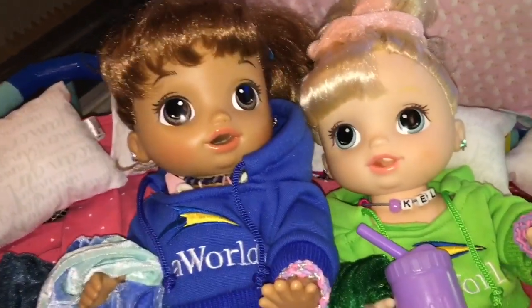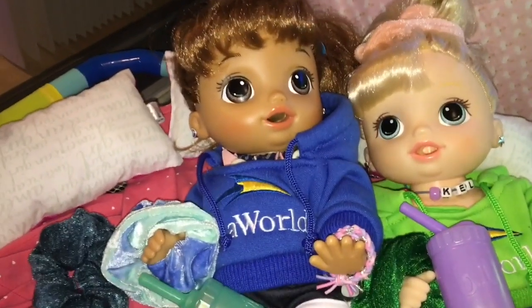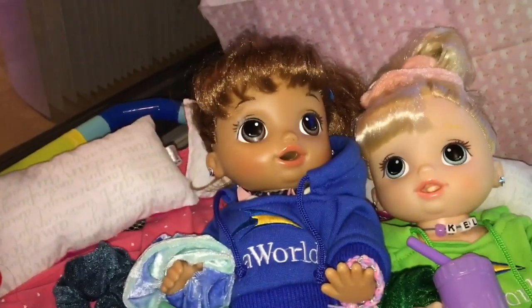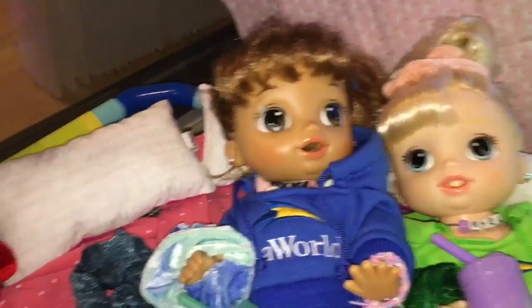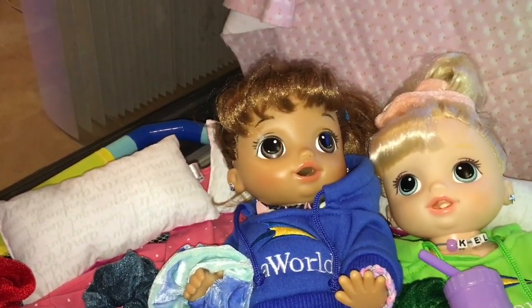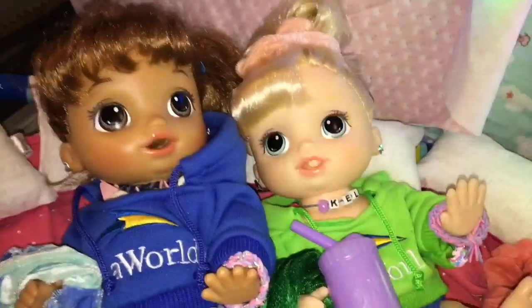Me and Kelly are just laying down. We set everything up and we are having such a great time so far. The next thing we need to do before it gets super dark is take some VSCO photos on our VSCO sleepover trampoline. We're going to take a couple of photos before it gets too dark, and of course we've got to do some TikToks.